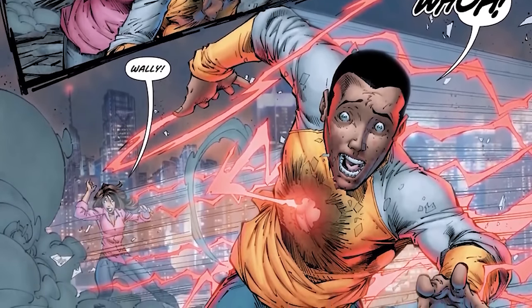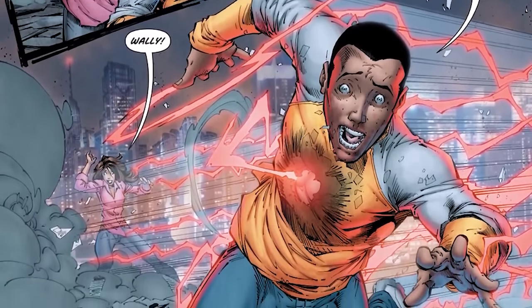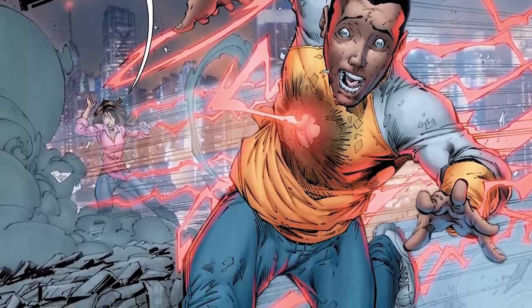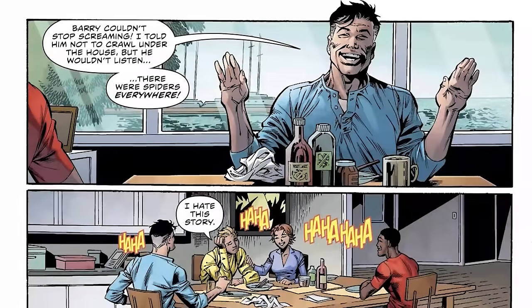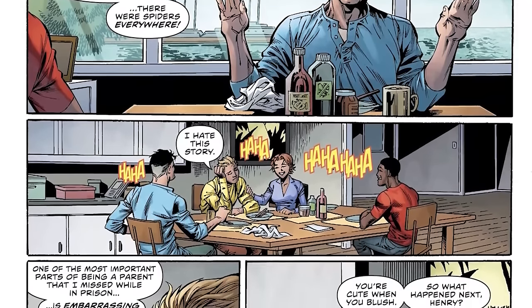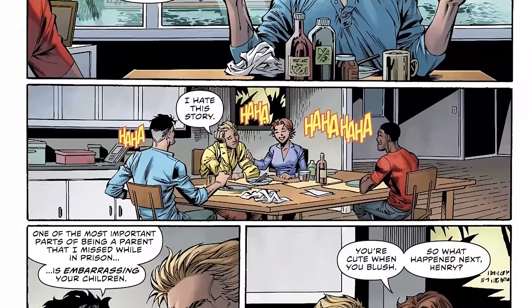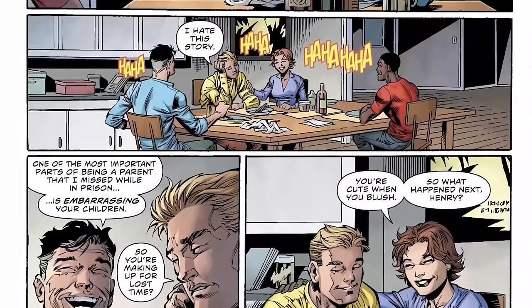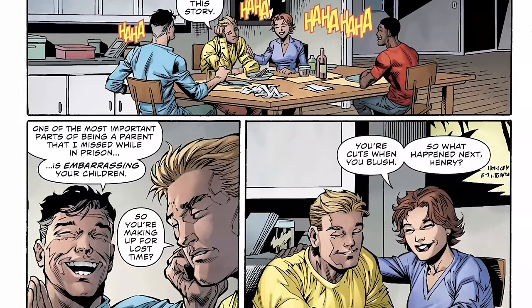With Wally gaining the powers of the Flash during the Lightning Strikes Twice event, the idea was that he was afraid he would become Daniel West — become his father. These little moments, like this breakfast shared between Barry, his father, and Iris, really haunt Wally West because he looks at the jokes and laughs Barry has with his dad and knows he can never experience that.